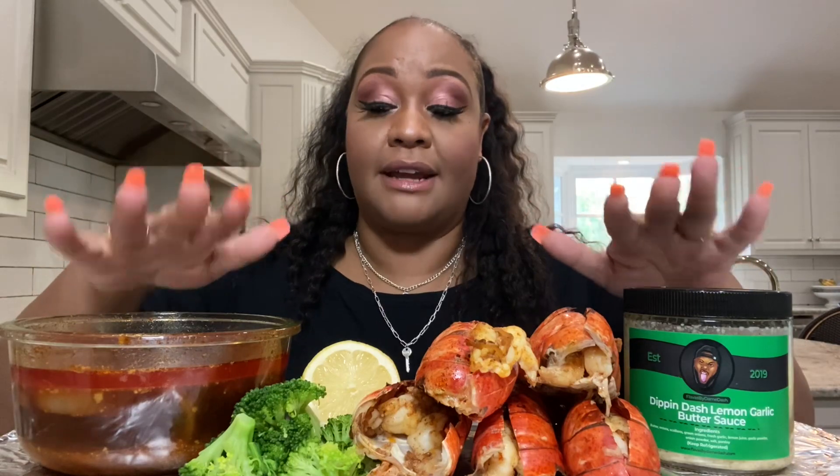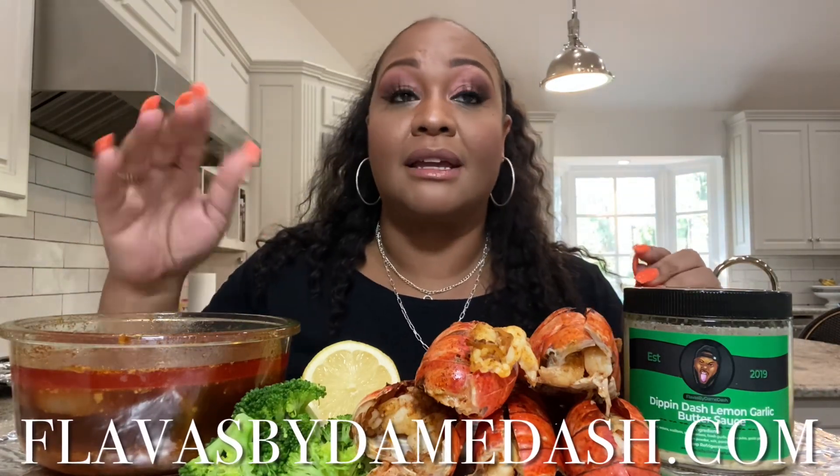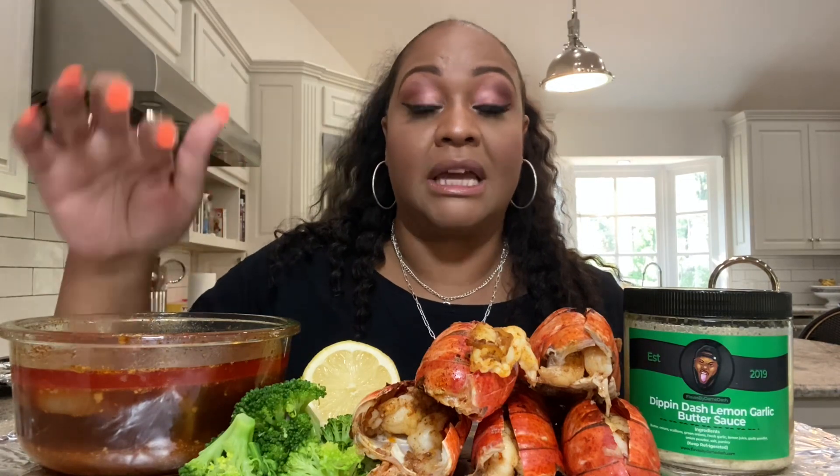We're just celebrating Dame. His butter sauce is on sale right now. If you cannot afford it, I understand — you can make it. I'm gonna put the link in the description box so you can make the sweet chili sauce. But I really want y'all to support him and buy it. That Black man over there is doing his thing and I love him.